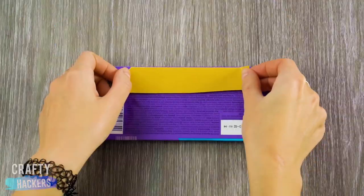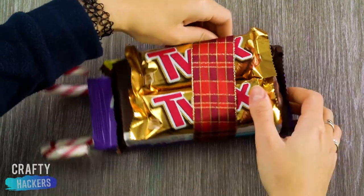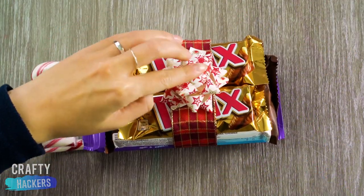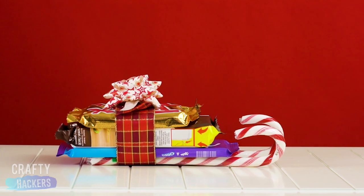We also found a way to satisfy our crew's major sugar cravings with this treat idea. First we put some double stick tape on the back of a candy bar, then stuck two candy canes on. Then we stuck a bunch of candy bars and goodies together to make this glorious sugar sleigh. Seriously, you won't gain weight or get cavities if these treats are in the shape of a sleigh.